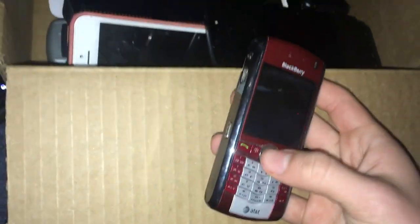Here's this BlackBerry Pearl — I don't know exactly what number it is, but I'm pretty sure this one works; I just need to charge it. I think I found this at Target. And here is a Moto E5 Cruise. This one works too — it's just dead. It's in near-mint condition; it's a pretty nice phone. I found this at another Target about an hour away.